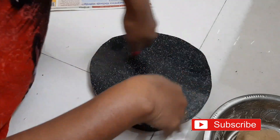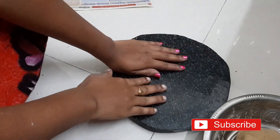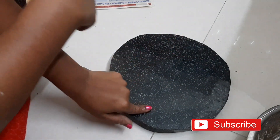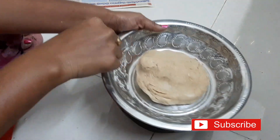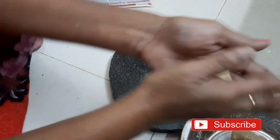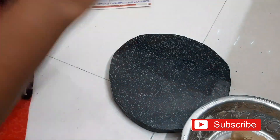Now we are filling the chapathi with a whole flavor. We are filling the chapathi at the home center. Our owner will fill the chapathi out. Once we are filling the chapathi, we can fill the chapathi.